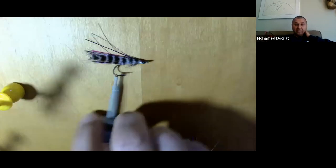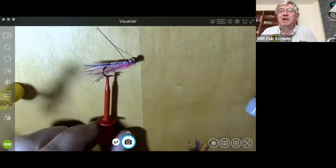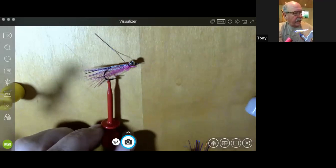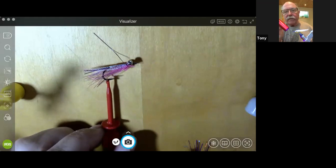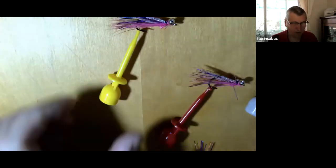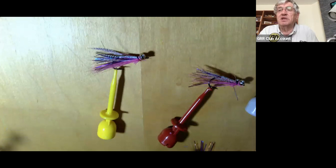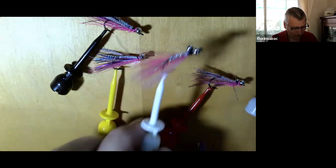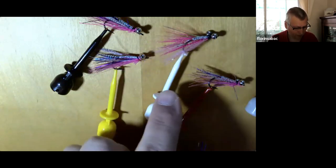This UV resin takes a long time — most resins 15 seconds is good, but I find this one you have to do for a full minute because it's opaque. This is the pink version of the muddler from last time — that's what we call a gotcha. Mohammed suggested pink, so I tried different pink materials. The ones on the left are deer hair, and this other one uses a synthetic fiber that's pink — a little bit like fish hair but a little softer — it comes out of South Africa.